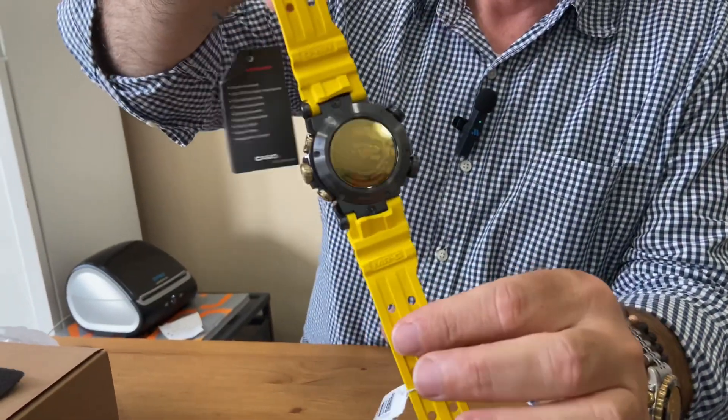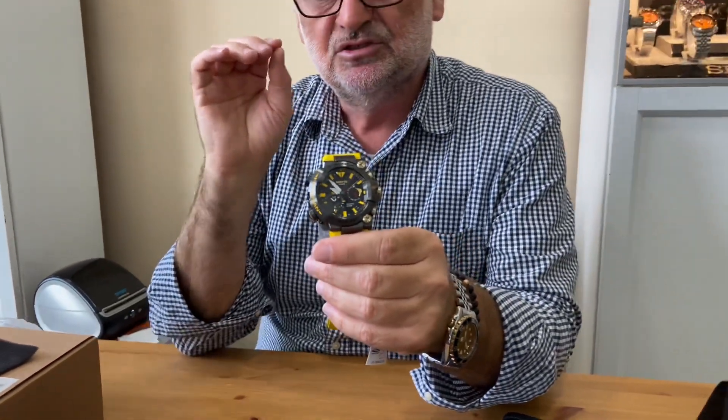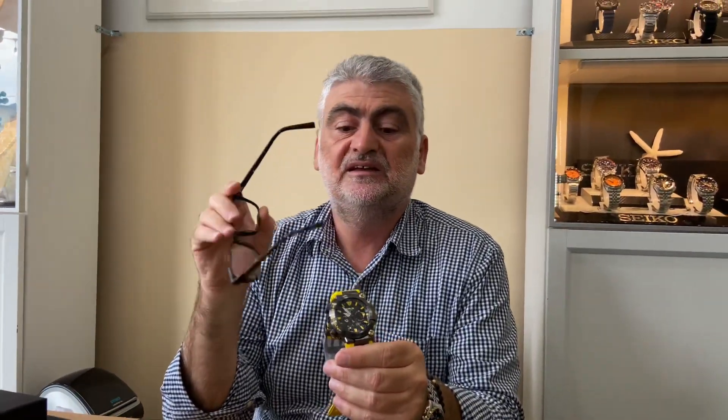There it is — I got two of them. Only 700 are made worldwide. This is the 30th anniversary of the G-Shock Frogman, and actually it is two anniversaries in one watch. The first is the 40th anniversary of G-Shocks, and then this is the 30th anniversary of the Frogman, first released back in 1993.